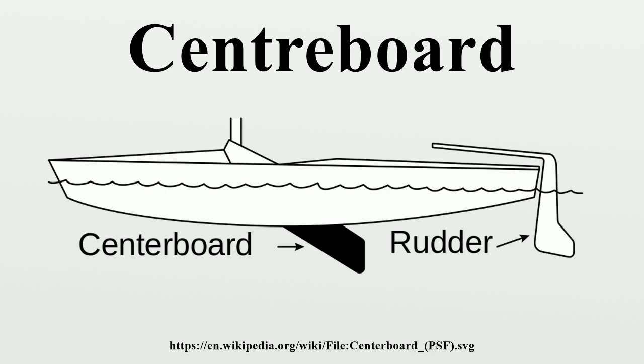A retracting centerboard is more complex than a fixed keel, and most take up space inside the hull of the boat that could otherwise be used for passenger accommodation. Other types feature a casing under the boat, which does not take up space but instead has the problem of increased drag. For this reason, it is not uncommon to find boats with a combination of shallow keel and centerboard. The keel provides the housing for the centerboard, moving it out of the hull, but adds only a small amount of draft to the boat.